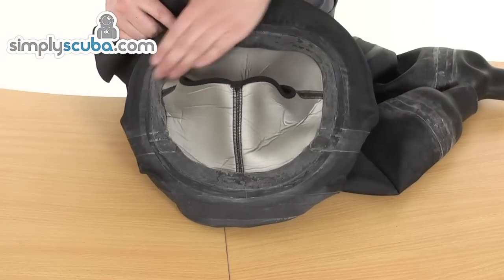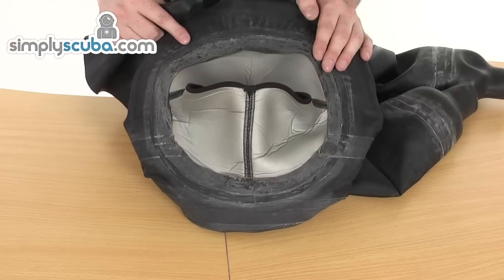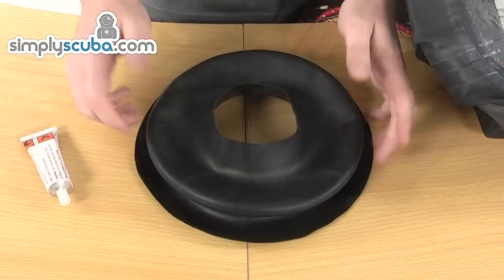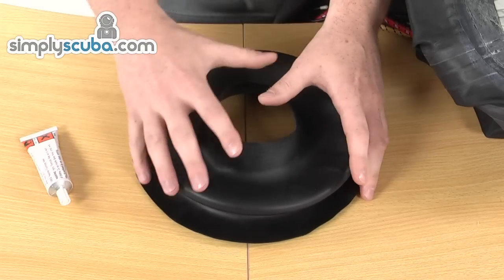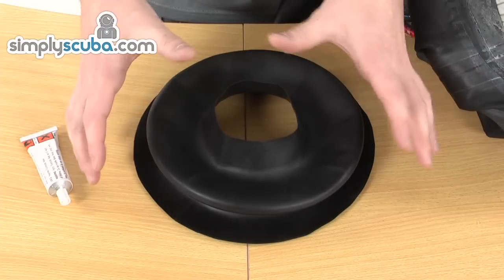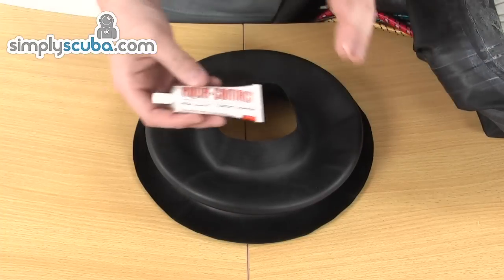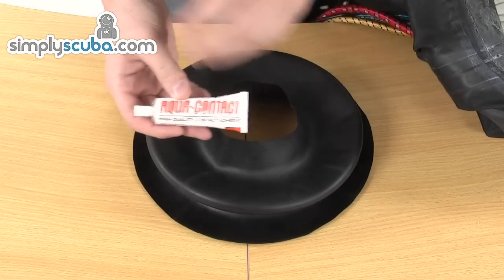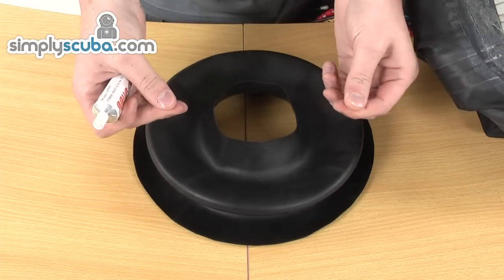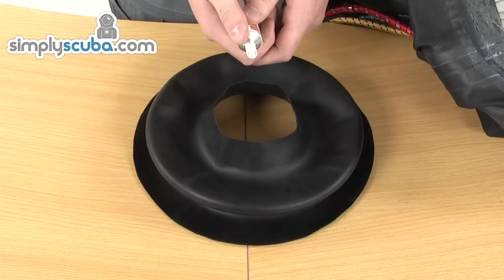The next step is to just sand down around the top part of the neck seal, make sure it's nice and rough so the glue has got something to adhere to, and then we're going to apply the first layer of glue. Preparing the neck seal to be glued to the suit — it's slightly more complicated than just applying a bit of glue and slapping it on. The glue works in two different parts. The idea is first to put a base layer down on not only the neck seal but also the suit as well. You then wait for this to go tacky and then apply another layer of glue to the top of the dry suit, which will adhere the neck seal nice and tightly.